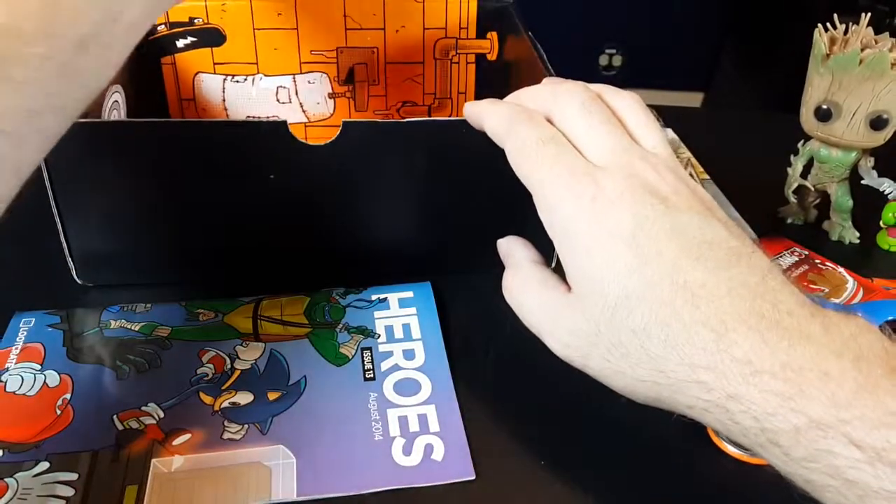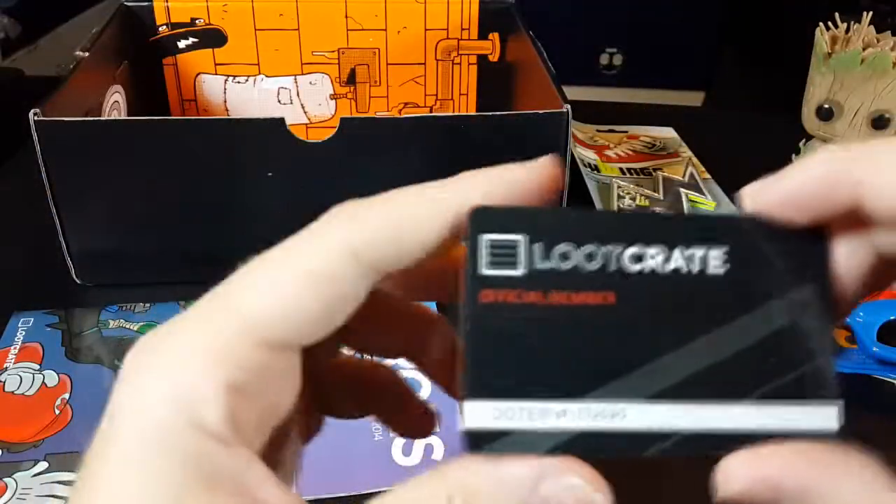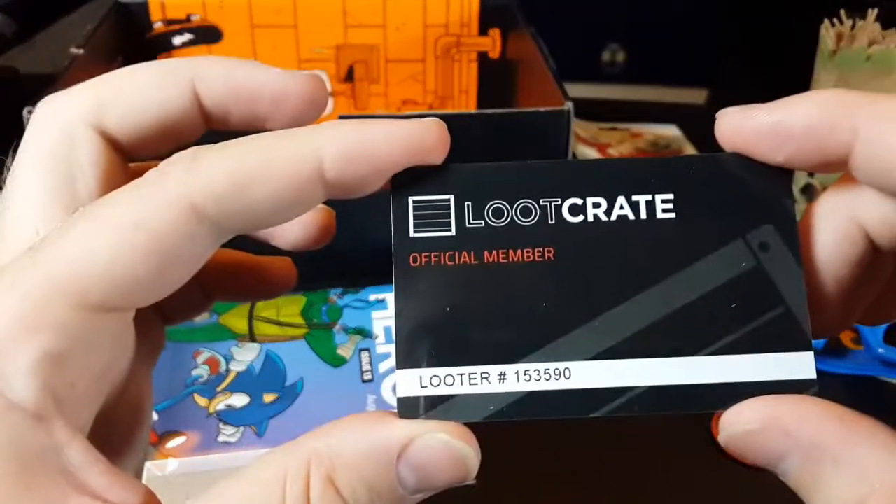It was static-clung to the top here. It is my Loot Crate membership card — a card denoting my membership. Not much to that.